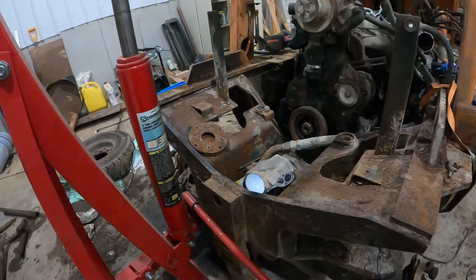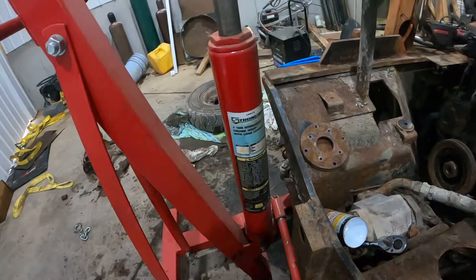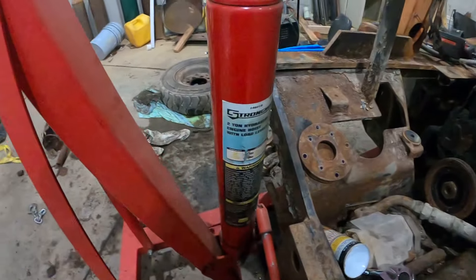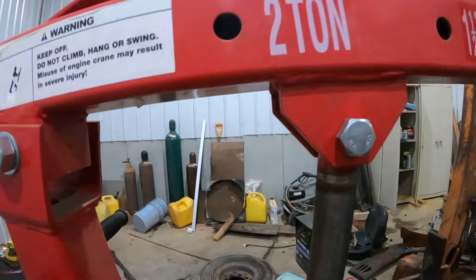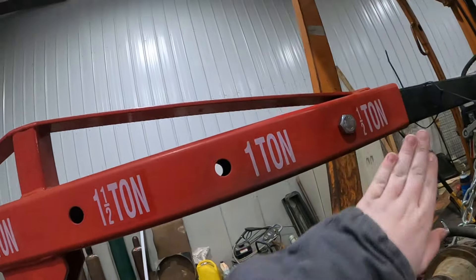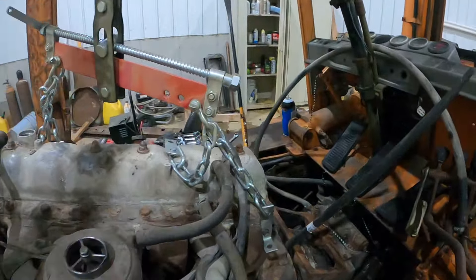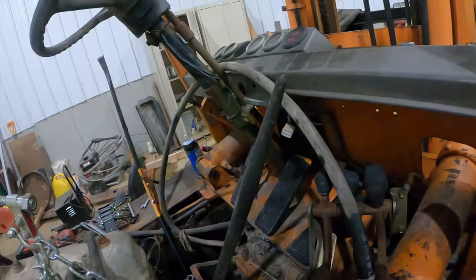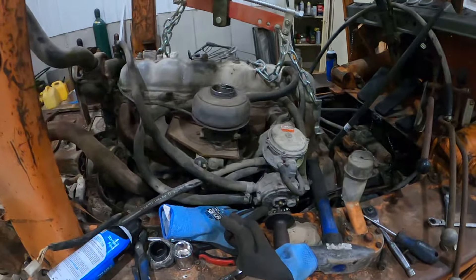This motor lift — if you don't have one, get one; it's an essential tool. You could get one from Harbor Freight, but it won't be as strong. This is a two-ton hydraulic engine hoist with a load leveler: two ton, then one and a half ton, one ton, and half a ton. We've got this engine leveler right here that came with it. To lift the motor, you just take these pins, put a bolt in them on each side, and that will lift it up.